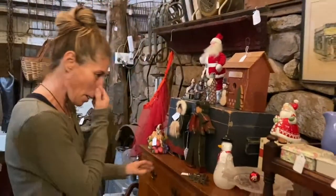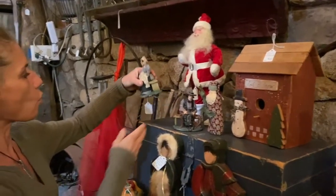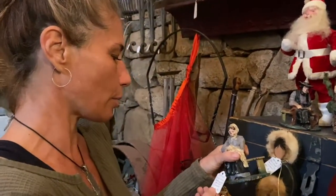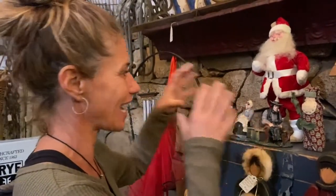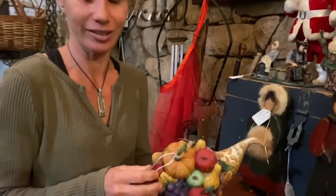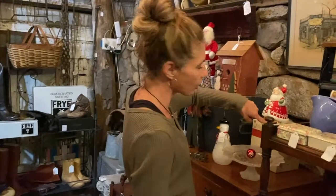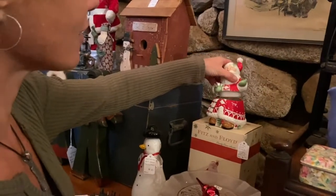Let it snow birdhouse, $28 on that. No way — I love coming in here because it's like treasures everywhere. Cast iron bookends, Amish couple, $48. I want you to hear this — that's weight. These are very, very heavy. I knew it when I saw it — those are stunning. Jim Shore — we're a big fan of Jim Shore around here. Horn of Plenty, $38 on that. Christmas art glass snowman, $18 — he might be hand blown. Come on over to Fitz and Floyd — we have a nice little candy cane Santa for $12.